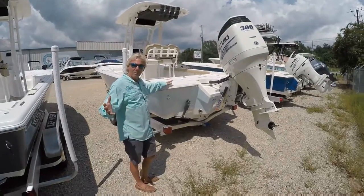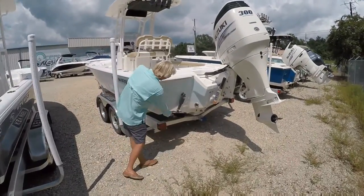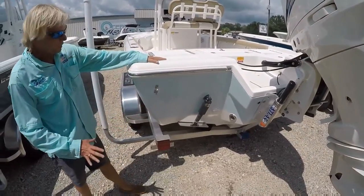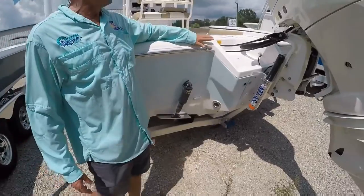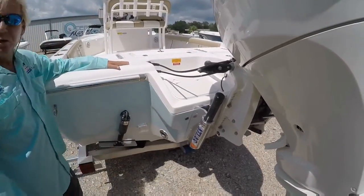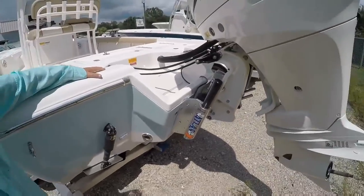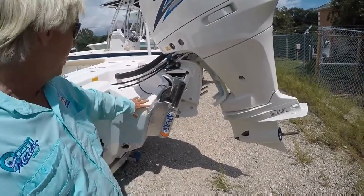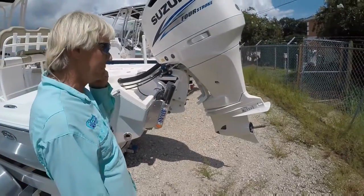Here on the back of the boat, you can see the integrated trim tabs that are integrated inside the boat — that's a really nice feature. Also on the Key West 230 BR, you have a setback transom, which helps the performance of the boat. You can also add a 6-inch Atlas hydraulic jack plate, which is an option on this particular model.